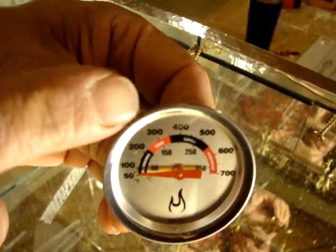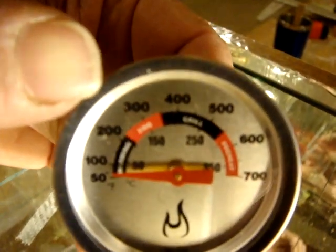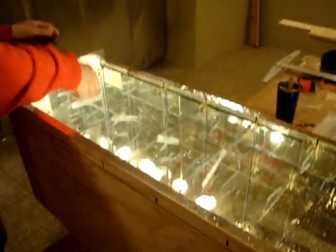Our goal is to get to 240 degrees, which will be hot enough to boil water. Once we boil water, we're going to run the steam turbine in this model behind us here.